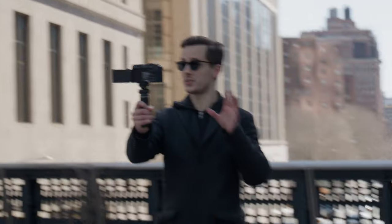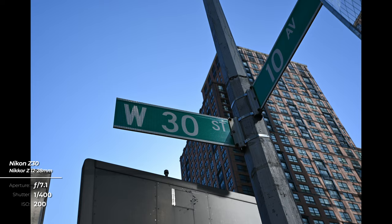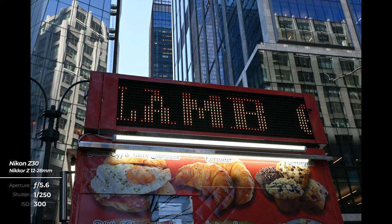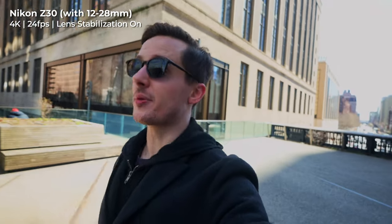The 12-28mm also features Nikon's vibration reduction, which provides 4.5 stops of additional stabilization to minimize the blur caused by camera shake. For photographers, the benefits here are obvious — sharper handheld shots, the ability to shoot at slower shutter speeds without needing a tripod, and improved nighttime and low light performance. But for video shooters, this results in much more stable handheld shooting, which is doubly great because at the wide 12mm end of this lens, the effects of camera shake are further reduced, making this a perfect vlogging lens.